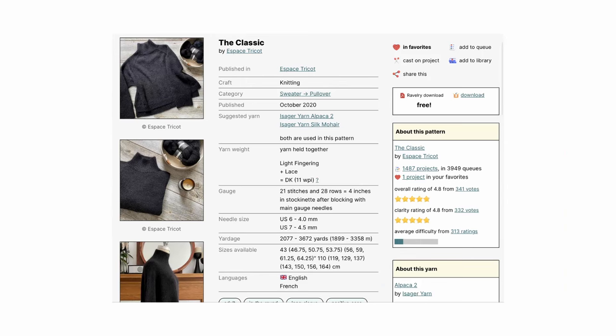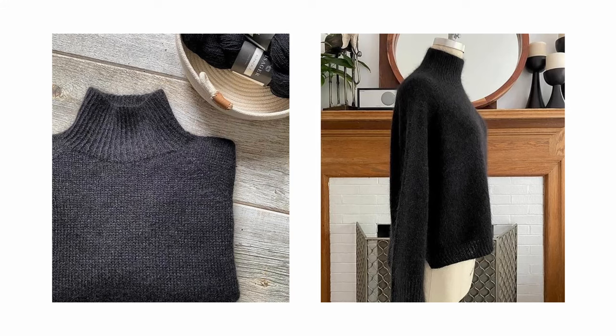The next pattern is a free pattern called the Classic by East Base Tricot. It is a straightforward raglan style sweater with a boxy silhouette. It incorporates short rows to raise the back of the neck, a longer body, and a split hem. The suggested yarn is a DK weight but it recommends using a fingering weight like this one held double with a lace weight like a mohair. I think its classic silhouette really makes this piece easily something you could reach for year after year.